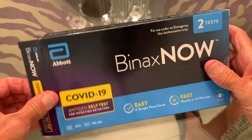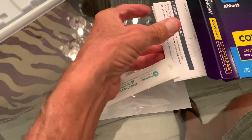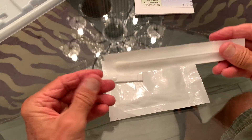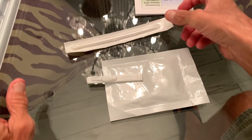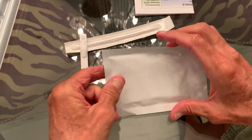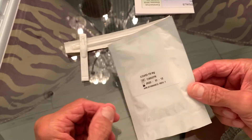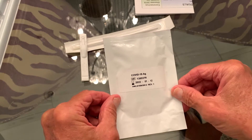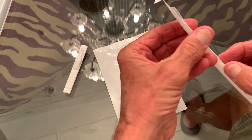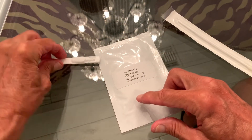We've already done one of the tests, so we're going to do the second one. It comes with a bunch of stuff. You get your swab right here, this is the reagent that you need to use, and your hermetically sealed card is in here. These are the three things you get: your swab, your card, and your reagent.